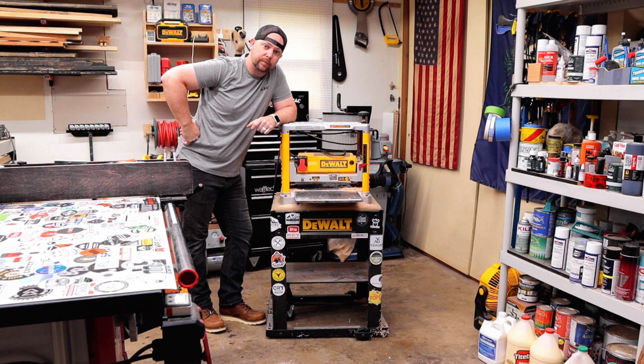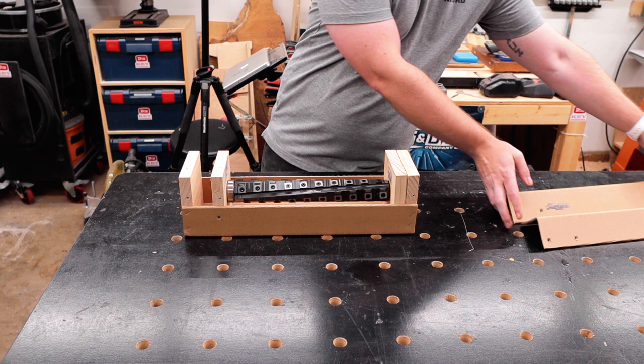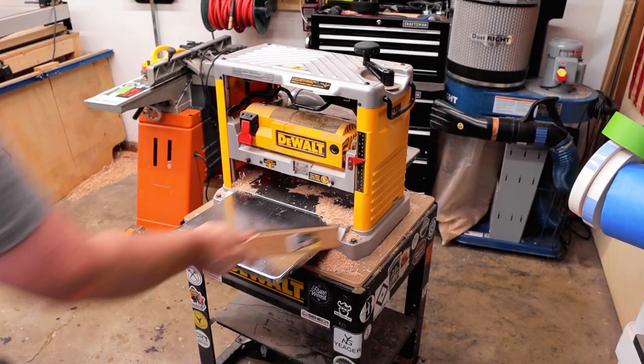This is my lunchbox planer — the DeWalt 734. I'm sure you've seen one before and chances are you probably have one too. It comes with a three-knife cutting head that I'm going to replace today with a helical head from mywoodcutters.com. They were gracious enough to send me this out and I cannot say thank you enough. Go check them out at mywoodcutters.com — I'll have a link in the description below.